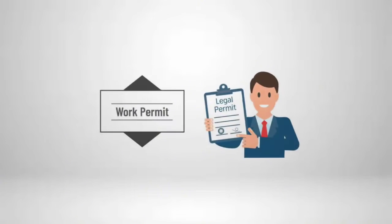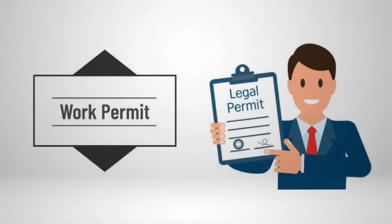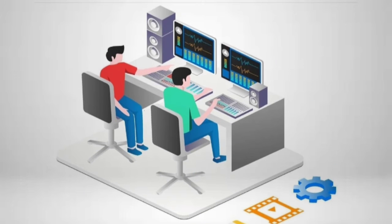Before starting the job, take the proper work permit and inform all the respective departments, then disable the respective logics or interlocks, if any.